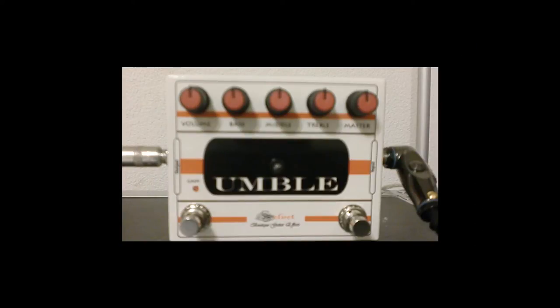All right, here are some clean tones. This is my neck pickup. And here's my bridge pickup.